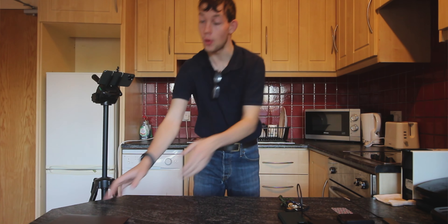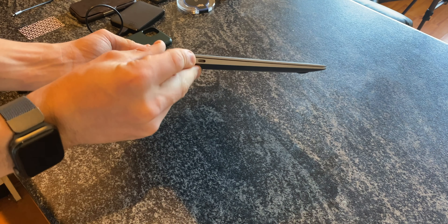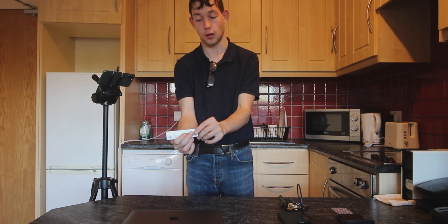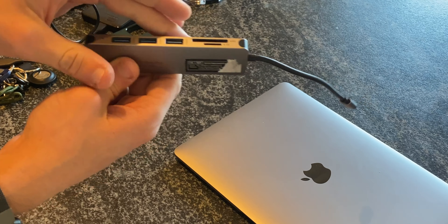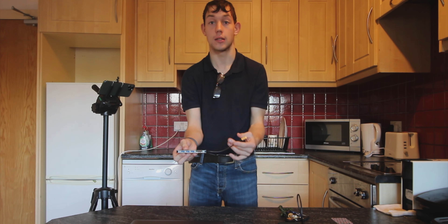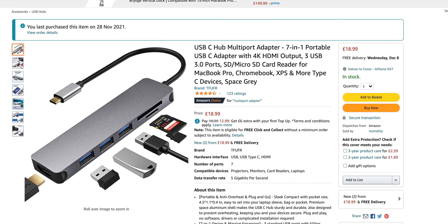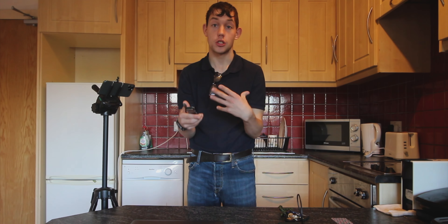Next, let's talk about dongles. If you're the kind of person who has one of the later generation MacBooks that only have Type-C ports, or if you have a new iPad or just a USB-C device in general, you're going to want an adapter. This adapter has three USB 3.0 ports, microSD and SD card slots, and HDMI. It allows you to do a ton of things with your Mac or any USB-C device without breaking the bank — it only costs about £20. I'll link to it, and I'm sure you can find it cheaper elsewhere.